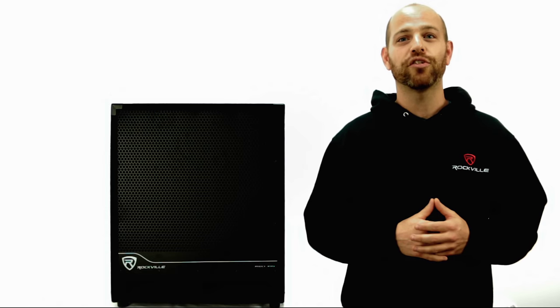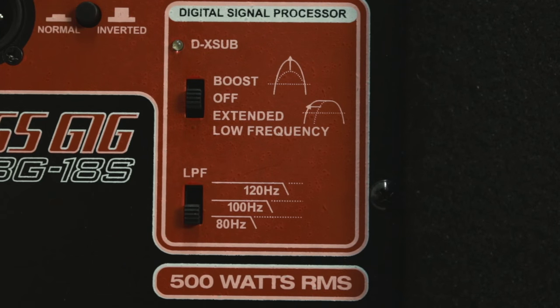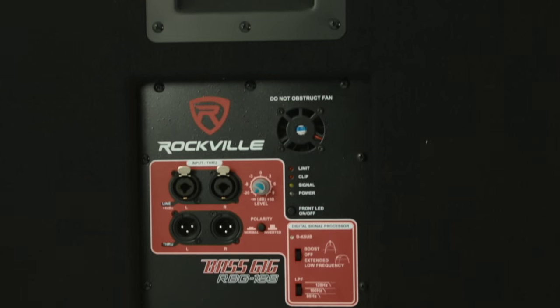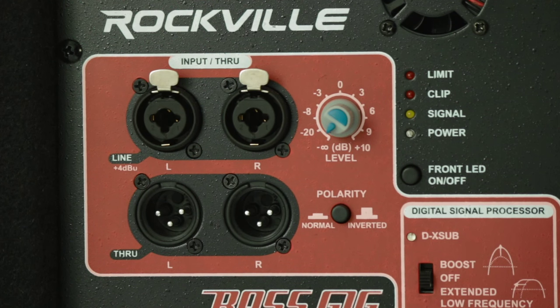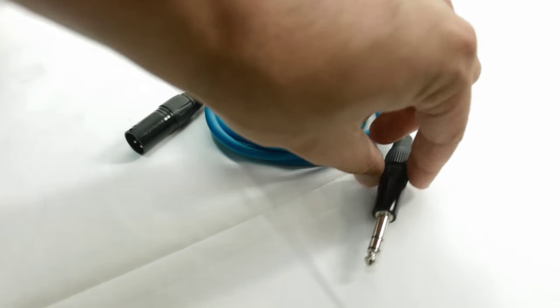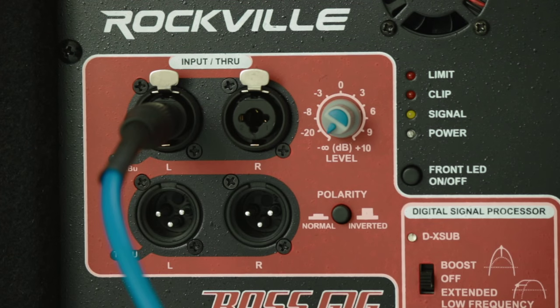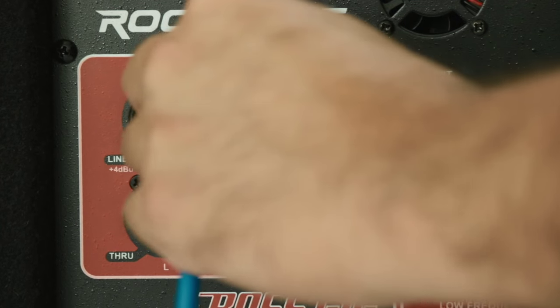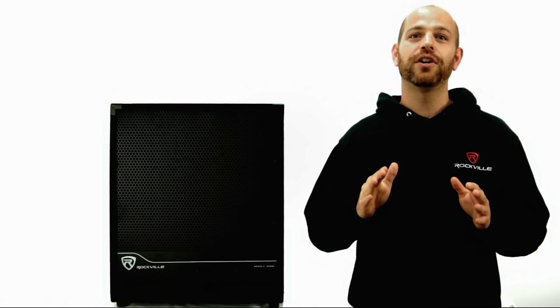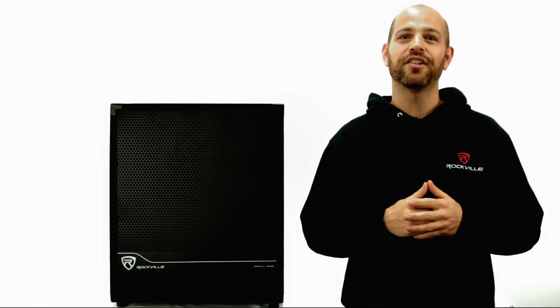A three-position low-pass crossover filters out the highs to make your system sound its best whatever venue you're in. For added convenience and easy setup, the RBG18S features combo XLR to quarter-inch TRS inputs with level control and XLR throughputs to secondary units. Just connect your main mix outputs to the subwoofer and then link your main speakers from the RBG18S.